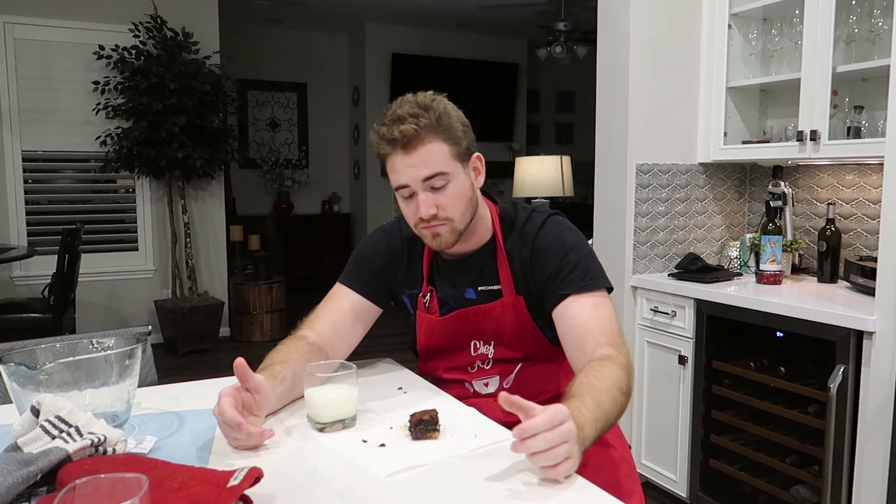Thank you so much for watching. If you did like the video, please leave a like and subscribe to the channel — I'm going to try to put out a video every week or so. Today was slutty brownies. Leave comments on what you want to see us make in the future. We'll make anything you guys ask for. Thank you so much, like the video, subscribe if you're new, and we'll see you in the next video.